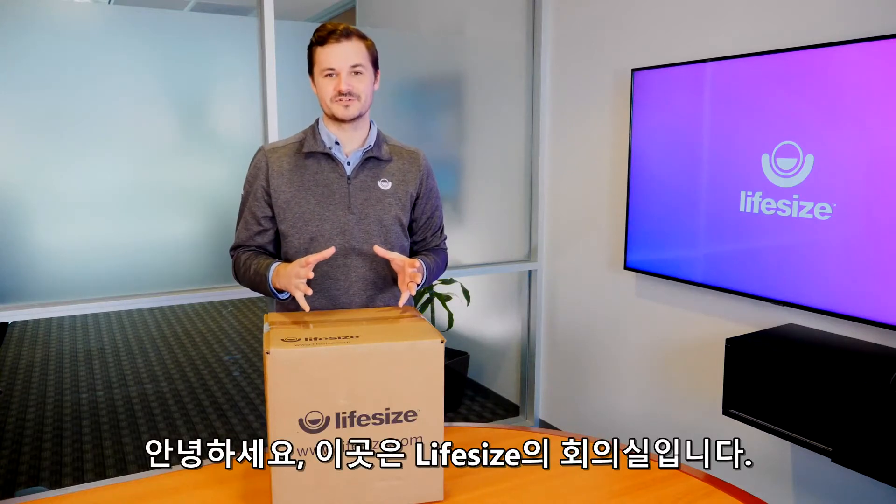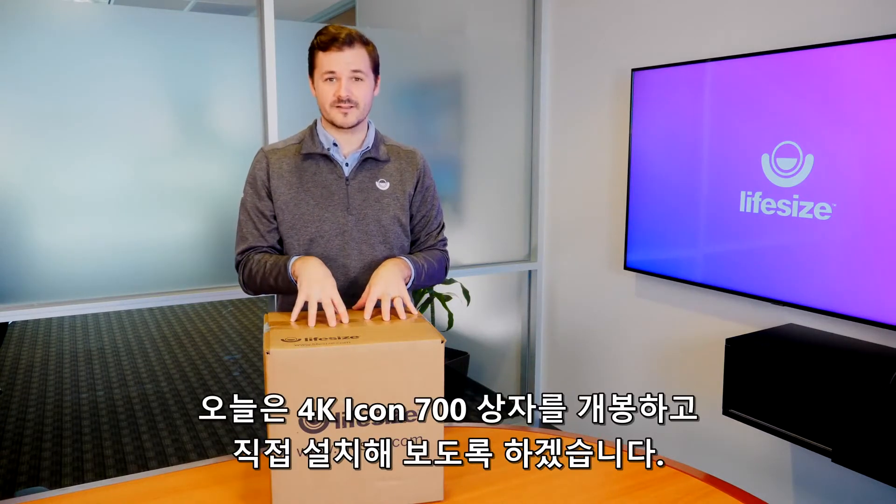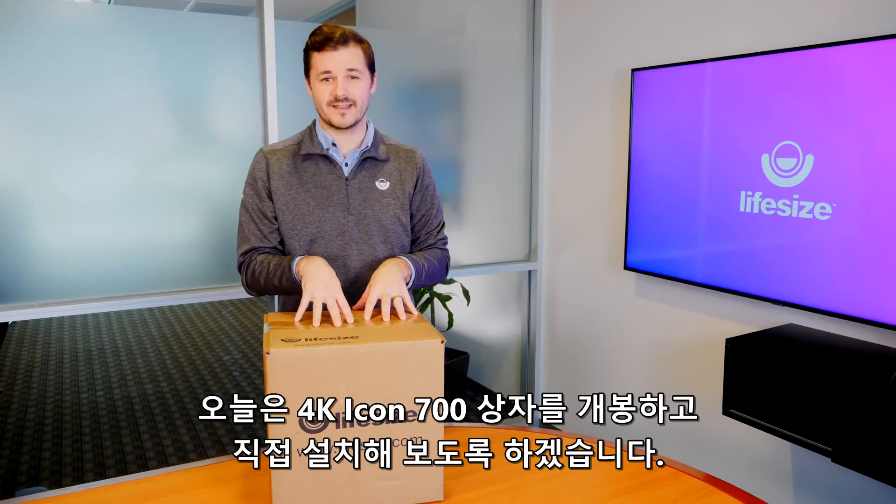Hey guys, we're here in one of our large conference rooms and today we're going to do a quick unboxing and setup of the 4K Icon 700.